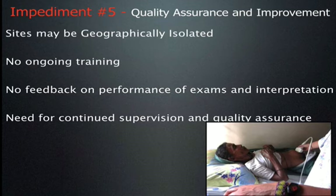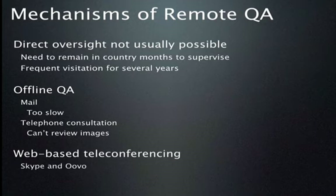Before you get on that airplane, let's think through some possibilities for remote quality assurance. Direct oversight may or may not be possible — it may mean remaining in the location for many months or years, or frequent visitation throughout the year, which is expensive and most of us have commitments at home. How about offline QA via mail? Well, mail is slow and you'd only be looking at static images, not video clips. Telephone consultation is also possible, but you can't review images, and if you can't see them it's hard to make a recommendation.